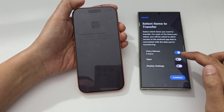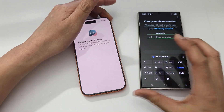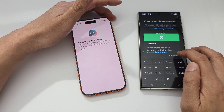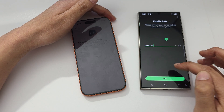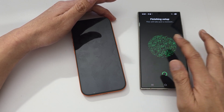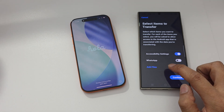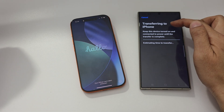If prompted for permissions, make sure you grant them. The app will transfer everything over. You'll be asked to verify WhatsApp details — you can do it now or choose to leave WhatsApp out. Tap continue to access media and allow all permissions. Note: the WhatsApp step only appears if you have WhatsApp. You can also add specific files if needed; otherwise tap continue. The transfer to iPhone will now begin.